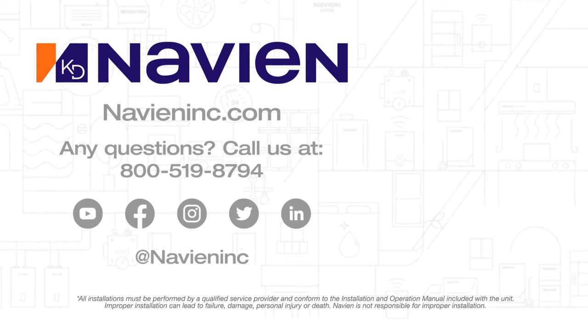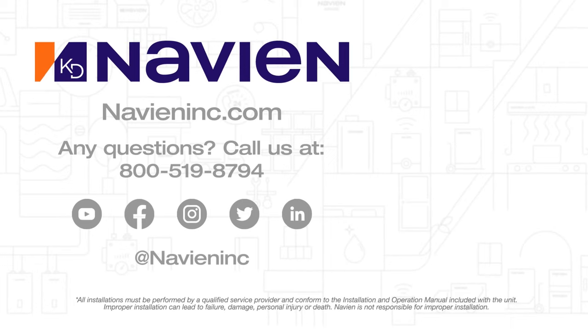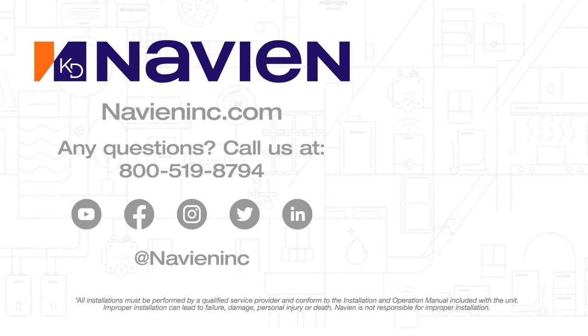Thanks for watching. To keep up with Navion, be sure to subscribe to our YouTube channel. Also like us or follow us on Facebook, LinkedIn, Instagram, and Twitter.